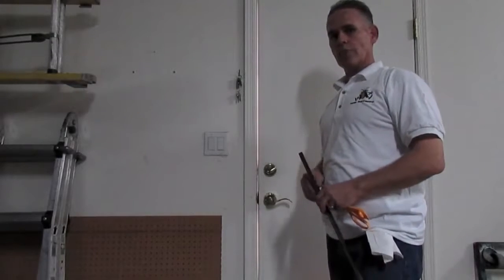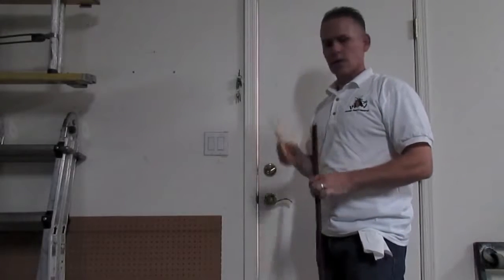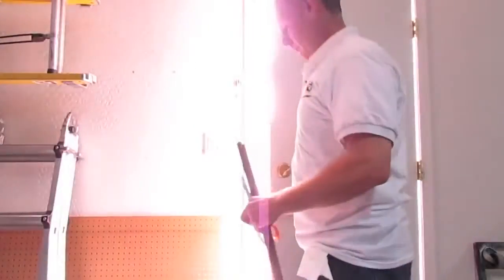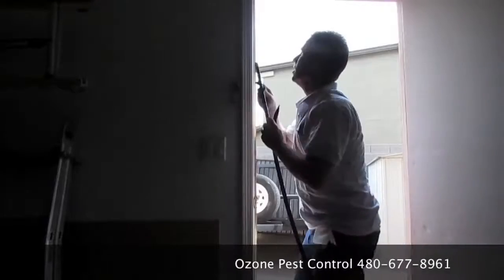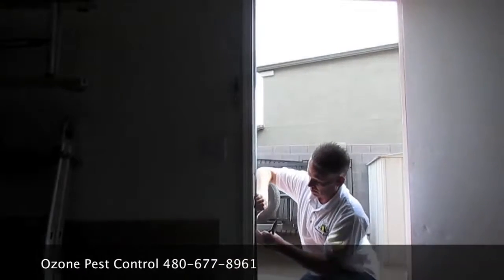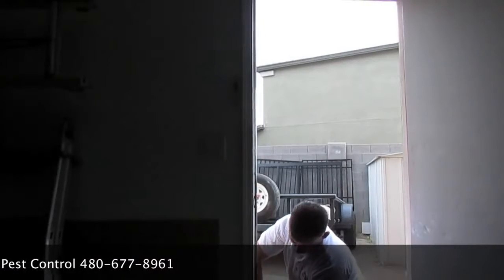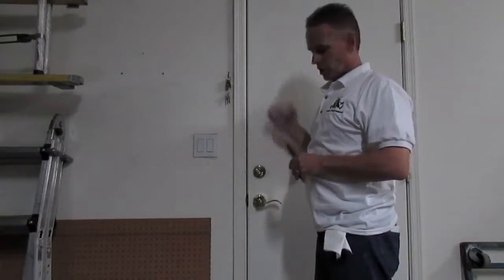Now if you can see light shining through the door, that means bugs can get through, so the weather stripping needs to be replaced. This is the weather stripping — you just use a pair of scissors to cut it. All you're going to do is take a pair of pliers, pull the old one out, push a new one in, and then you'll see there's no light shining through the door — the problem is solved. For the sake of saving time, you would do that around the whole door, but we're just going to demonstrate this one side.